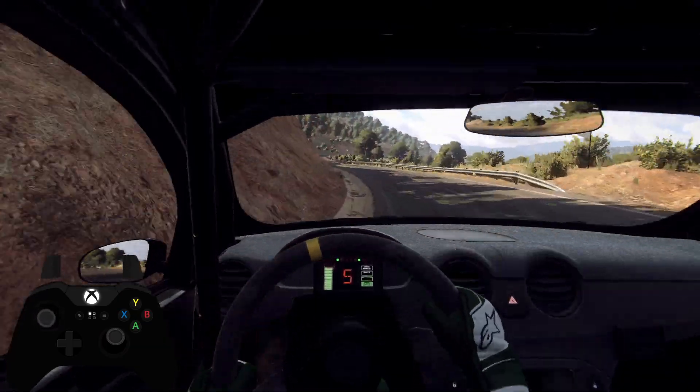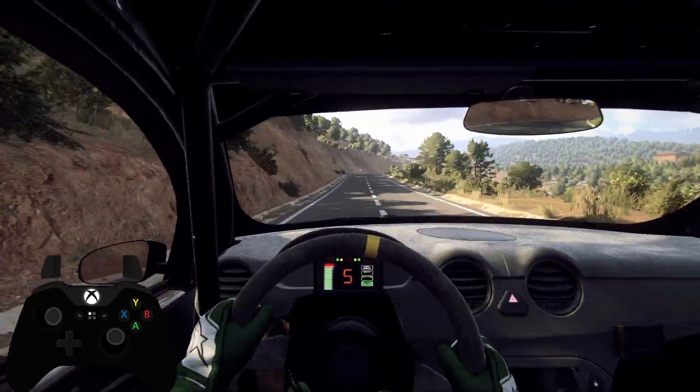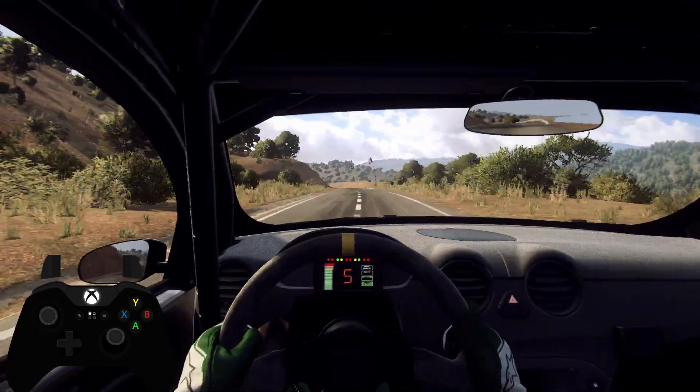6 right, 100, 6 right long, over crest, 120, 6 left long, opens over crest, 50, 5 left long, 120.